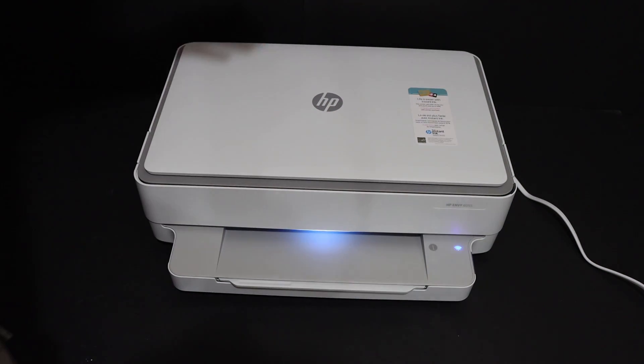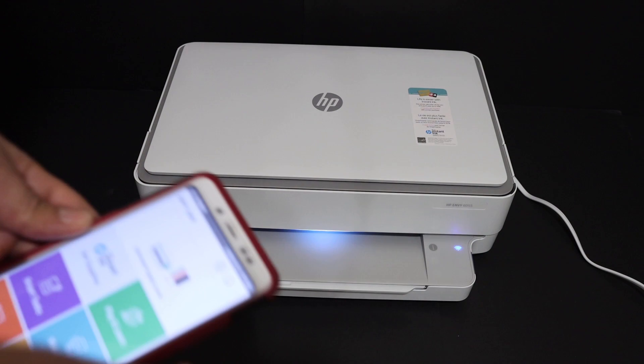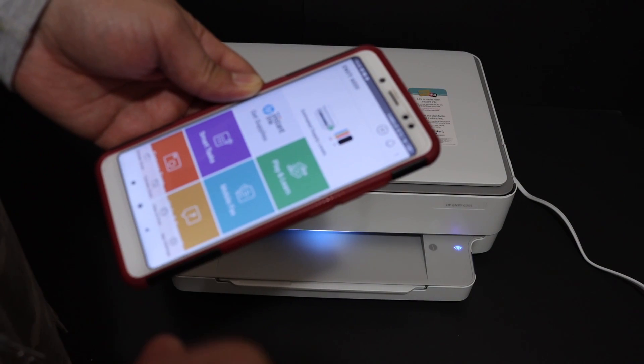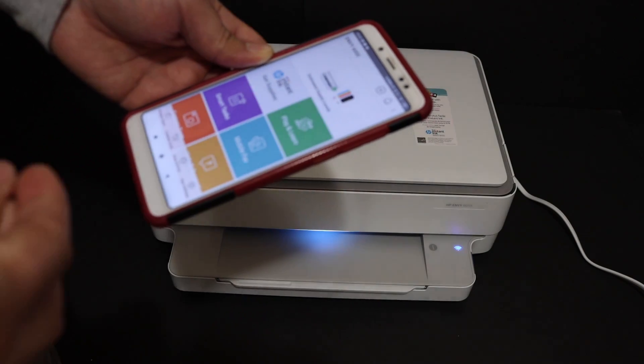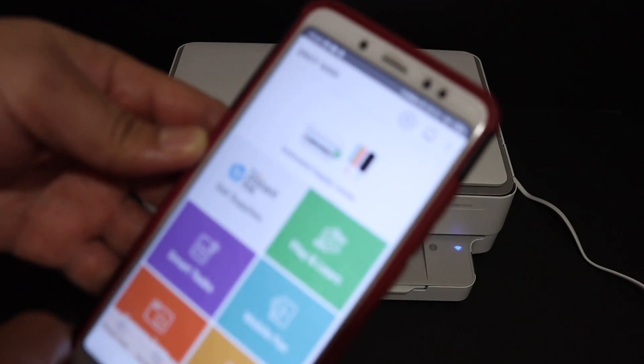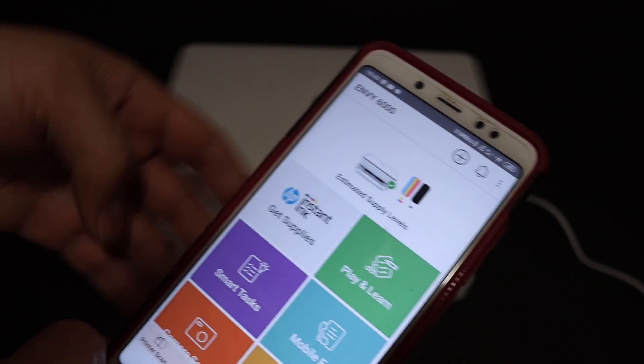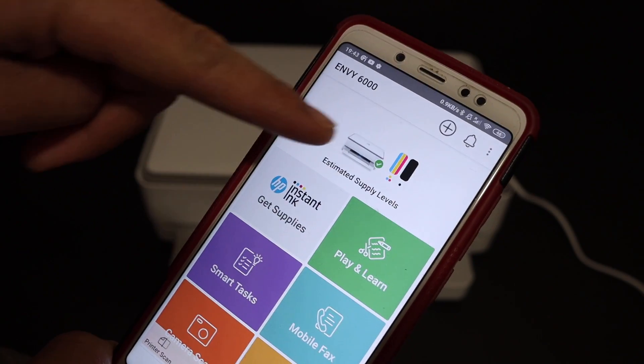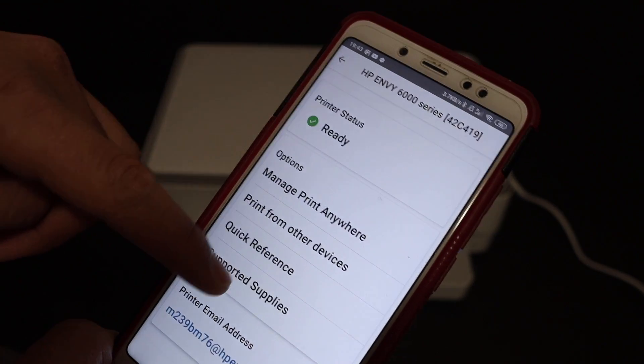The first step is to switch on the printer, then go to your device — for example an iPhone, Android device, MacBook, laptop, or computer — and open the HP Smart app. Once you're in the HP Smart app, you can see the printer listed as the Envy 6000 series; click on that.